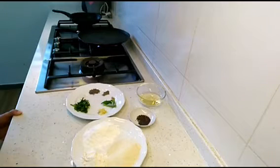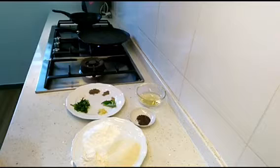Hello friends, if you're looking for some quick and easy breakfast ideas, stay tuned because today we are going to make instant rava dosa, for which you don't need to have any beforehand preparations.